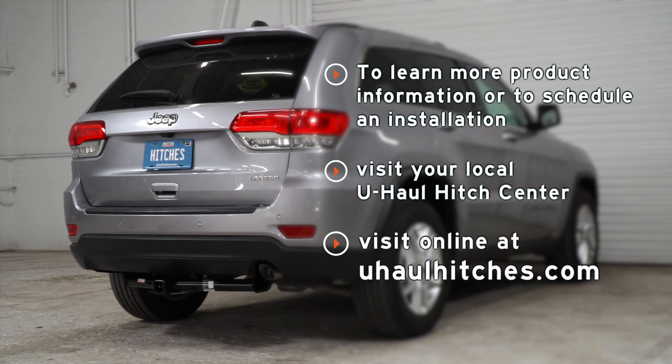All right guys, so that wraps up our install. Thank you for watching our video. For more information on this product you can visit your closest U-Haul Hitch Center or visit us at U-HaulHitches.com. Thank you.